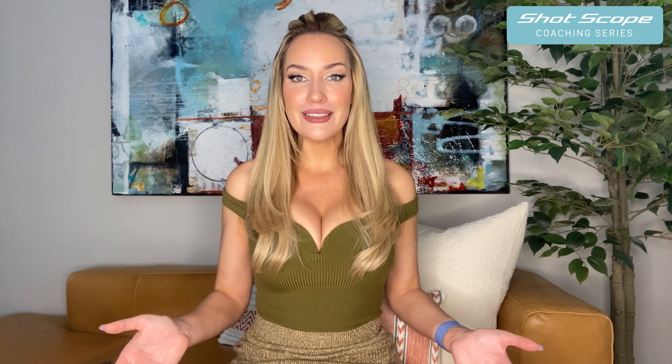We'll link down below so you can go get your ShotScope. You can use my code PAIGE for a discount. Leave a comment, subscribe to my channel, like the video, and I'll see you guys next Thursday.